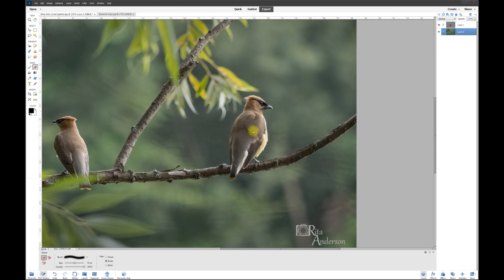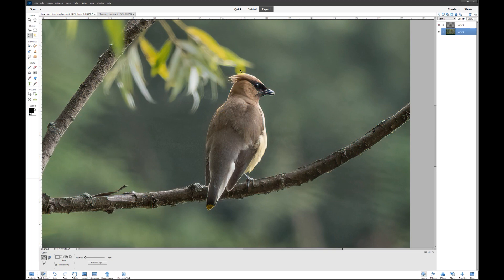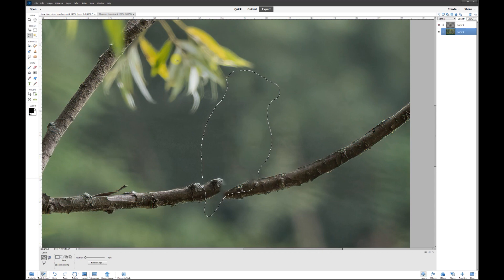On our original layer, we want to get rid of this bird. How do we do that? By using content-aware fill. First, grab what we need with the polygon lasso tool. I'm going to zoom in and get really close to the bird but not touching it — just leave a little bit of space. If I grab the whole bird like this leaving a little extra space, I'll go to Edit > Fill Selection, make sure it says 'Content Aware,' and when I hit OK — there goes the bird.